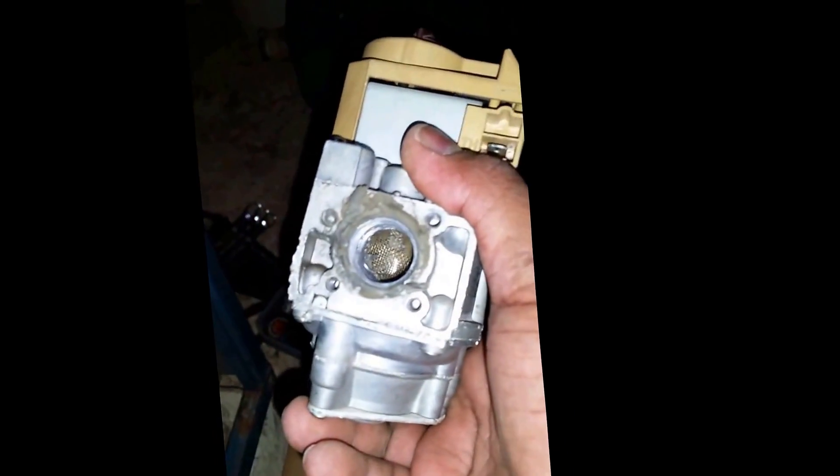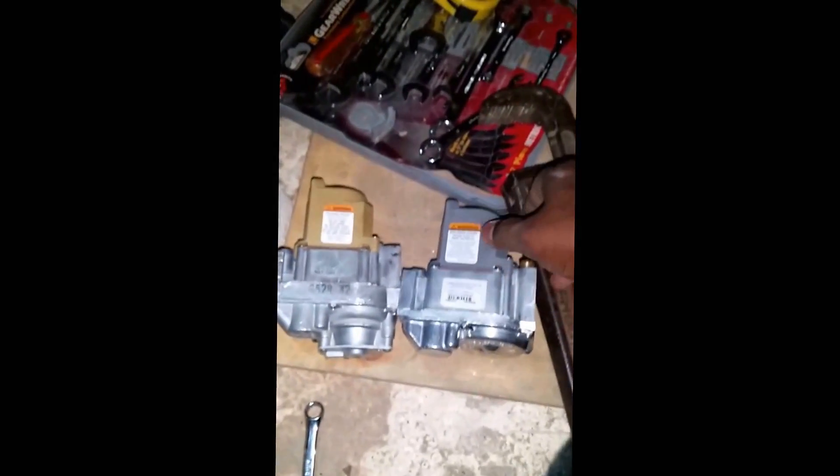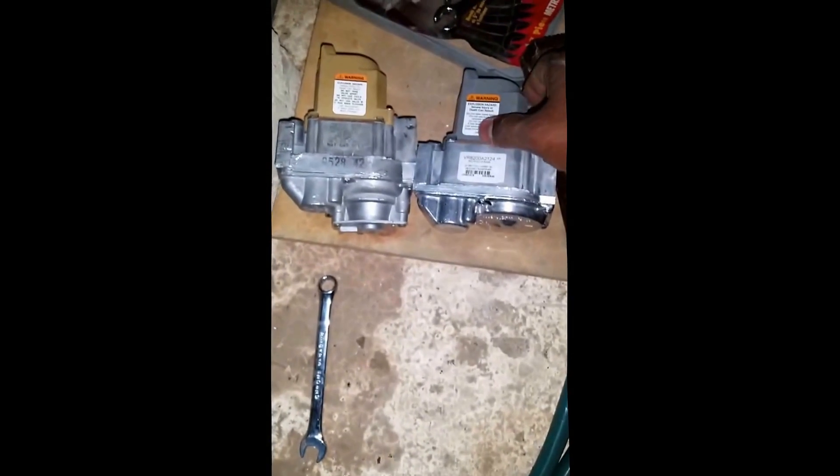Here we go — this is it. There's the new one and there's the old one. The new one is going to go in this way. It has a mesh filter inside.